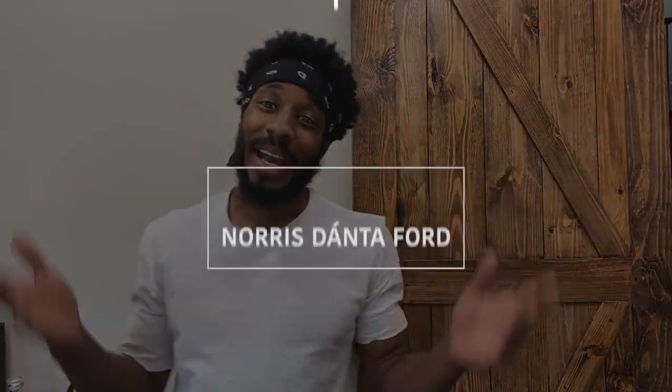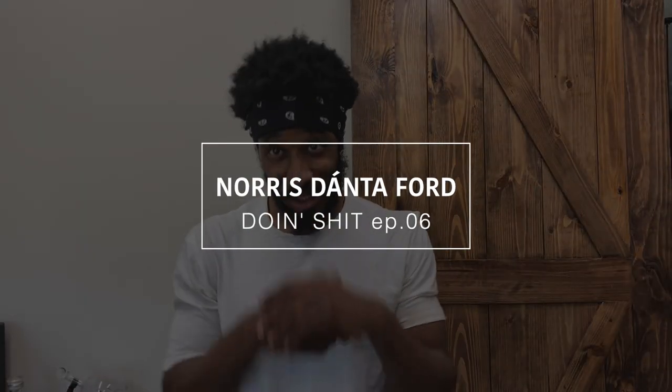Hey, what's up, it's your boy Noris, welcome back to another episode of Doing Shit. If you haven't seen any of my previous episodes, Doing Shit is a bunch of episodes where I just do stuff around the house and I encourage other guys to do it for their significant other — your wife, your girlfriend, anyone you're dating — so they know that you still know how to do shit, because sometimes they forget. Today I'm going to be installing my barn door.